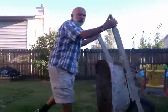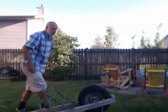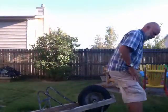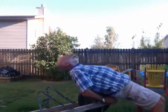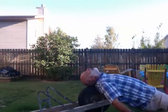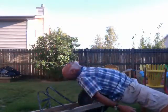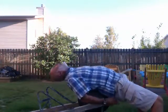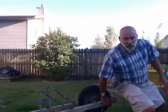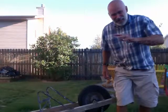Take a construction wheelbarrow, turn it upside down, sit on the front with your legs slightly apart, lean back and go forward five times. That does a wonderful job of flexing my back — I get a lot of relief from that. Hope you enjoy it.